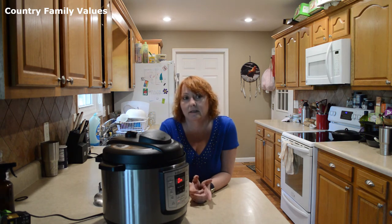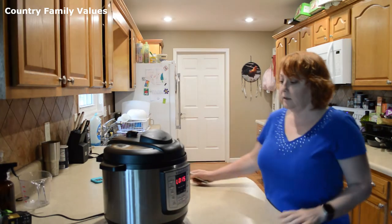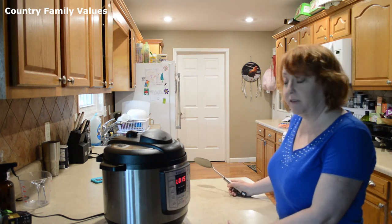If yours is, say, a five pound roast, you may want to put it on for like 80 minutes. If it's frozen, you're going to want to add 20 to 30 minutes to that. This is natural release for 15 minutes.